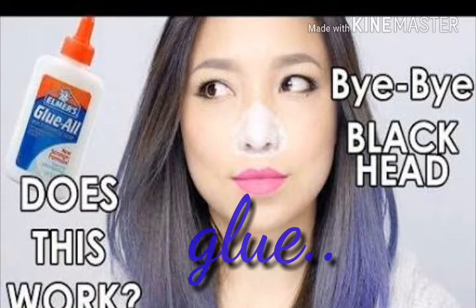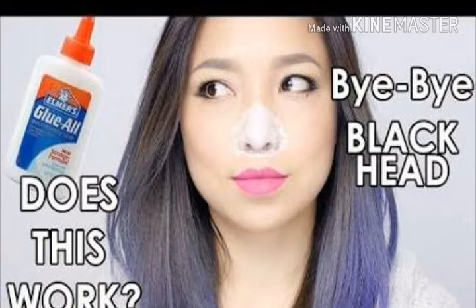Glue — the glue we use for crafting purposes — yes, it also helps in removing blackheads. First, wash your face and steam it for 5 to 10 minutes, then apply a thick layer of glue. After it dries, peel it off.